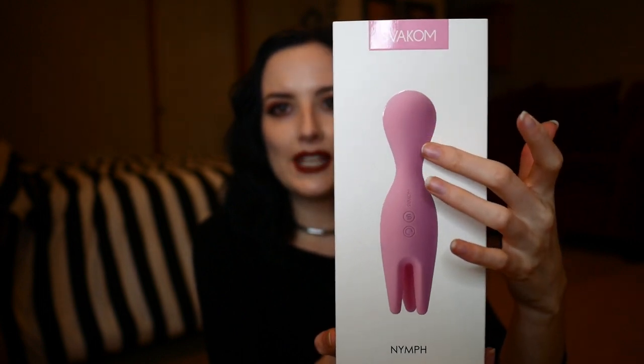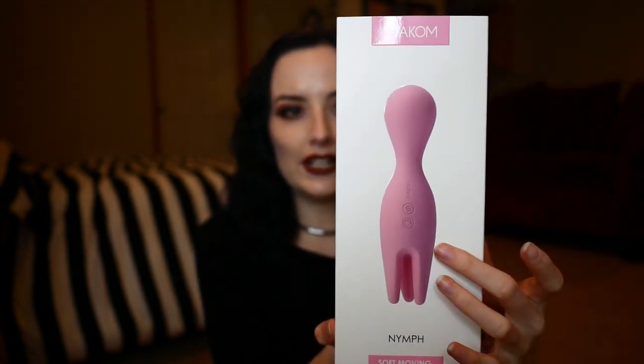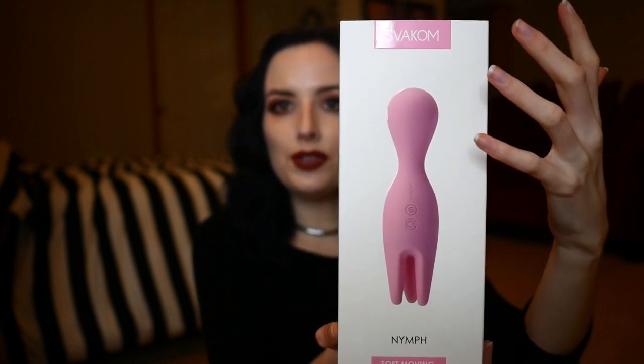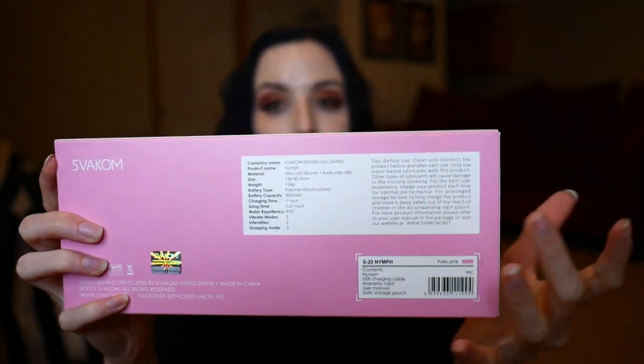It has this bulbous head up here and it has these three fingers down here. I'm going to be getting more into the functionality of this toy soon, but first I just want to get some basic facts about this toy out of the way because I think they are important to know. You can actually find most of them on the back of the packaging.